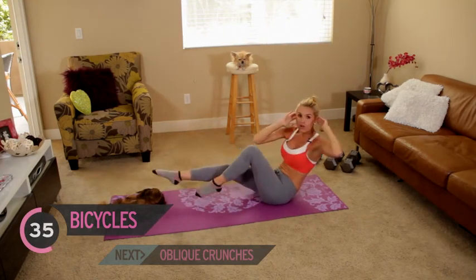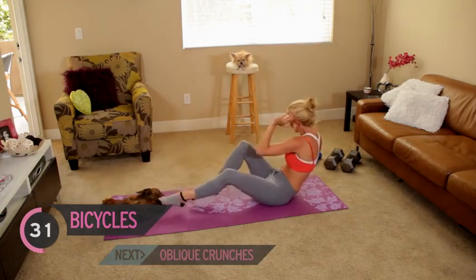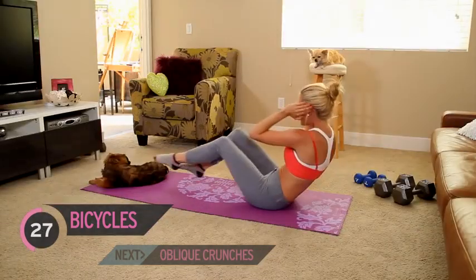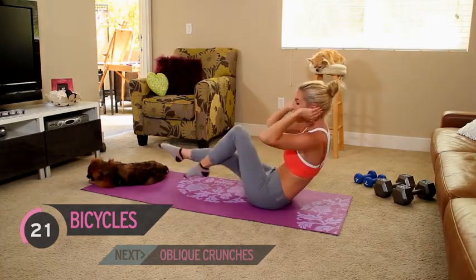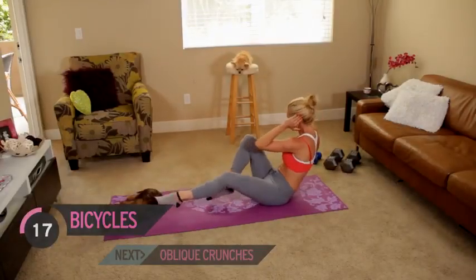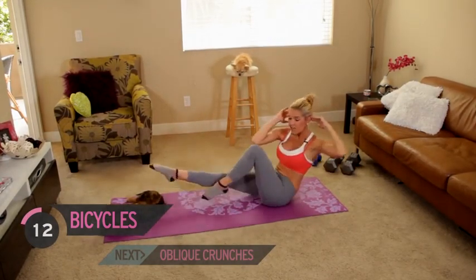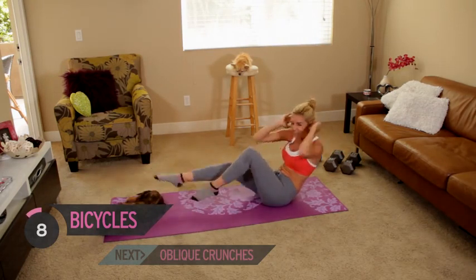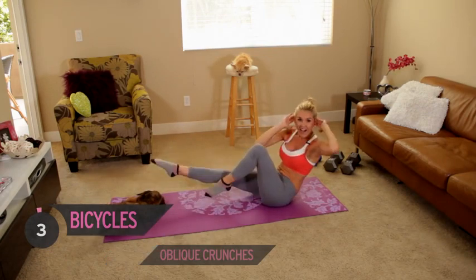Let's keep it going — we've got two more exercises for those abs. Come on, squeeze! We try and touch the elbow to the opposite knee. Keep squeezing. I know it hurts, but pain is good.